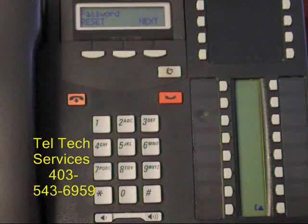If you have any problems with this or other features, please call 403-543-6959. Thank you.